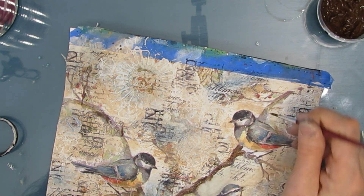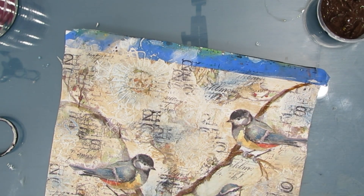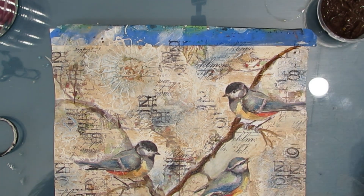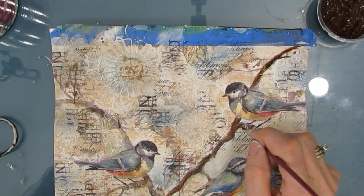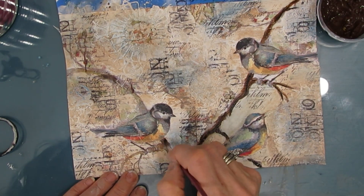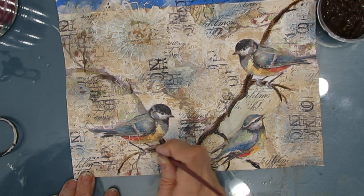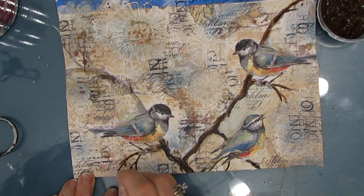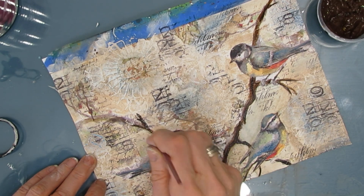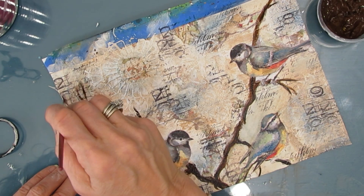I've taken the brown paint, thinned it a little bit, and with a liner brush I'm painting that main branch. I want that main branch to really show up. Then I'm taking some black paint and mixing it with the brown to add some shadows to that branch. I'm following pretty much what was there from the napkin branch, but then you can add whatever and fill in the gaps. If you didn't have enough napkin, you can paint in a branch.